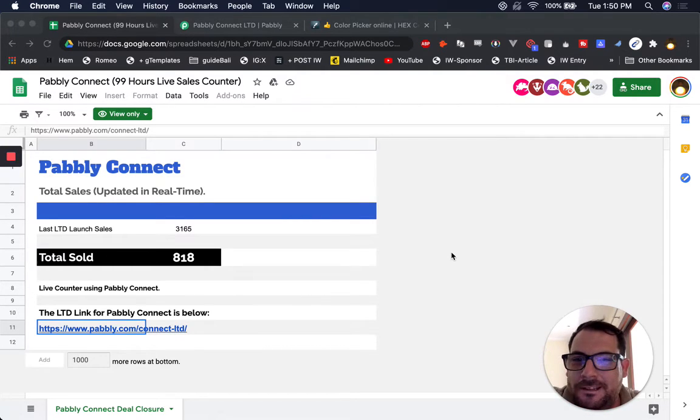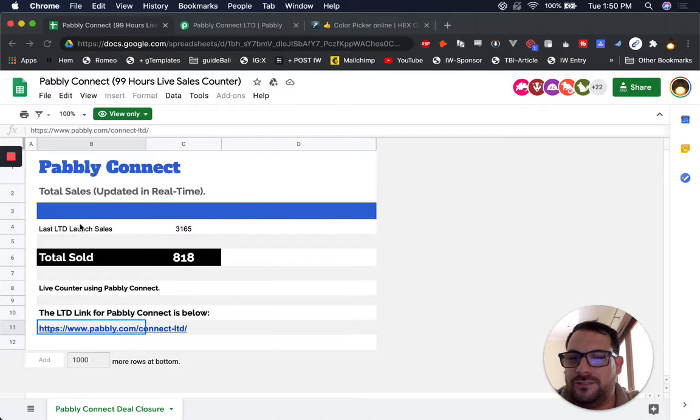Pably is a lifetime LTD — they have a lifetime deal, and they're launching it. It's 99 hours, and you can see up here. They have this live Google Sheet that is really cool, showing the total sales. Their last launch sales had 3,165, but I just thought we could make this a little bit better.